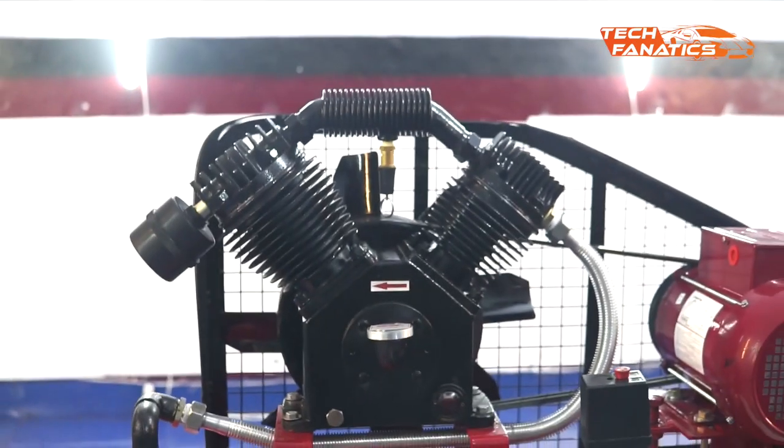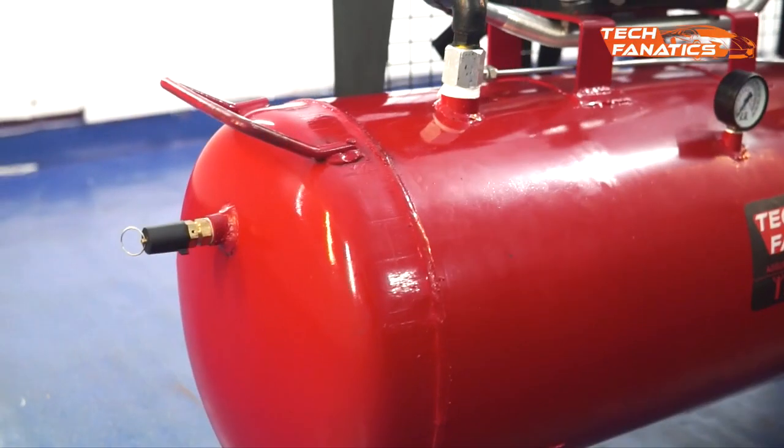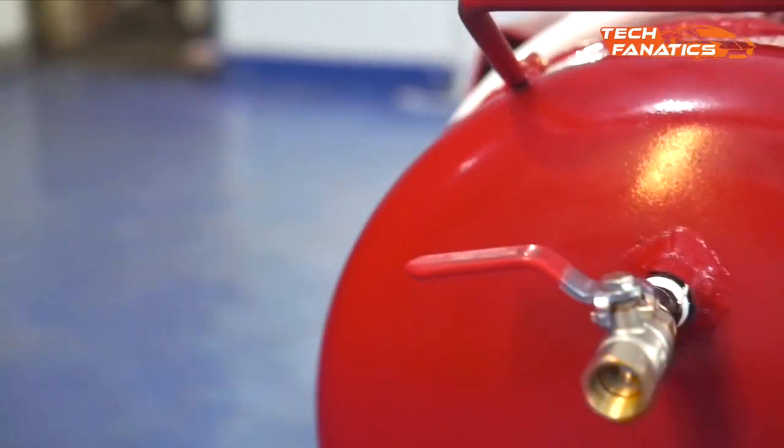Hey guys, this is Tech Fanatics and in this video we'll demonstrate the assembly of a Tech Fanatics air compressor. And not just that, we'll also show the first startup of the machine, followed by leakage test and operation. Fasten your seat belts and let's get going.